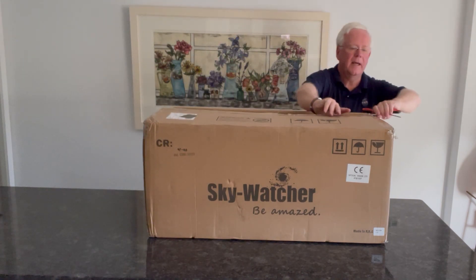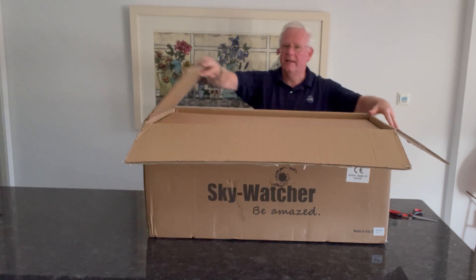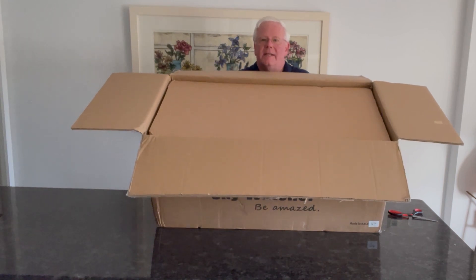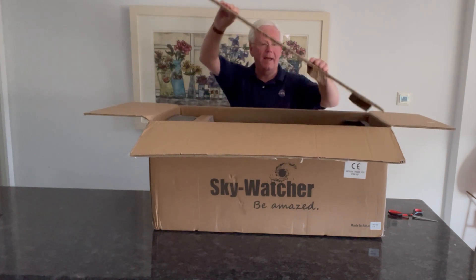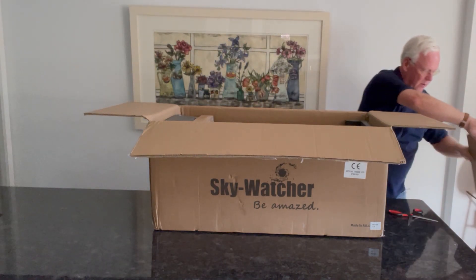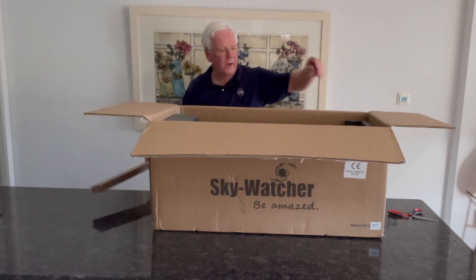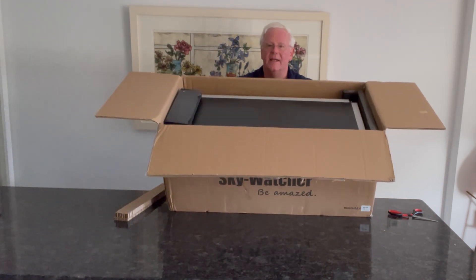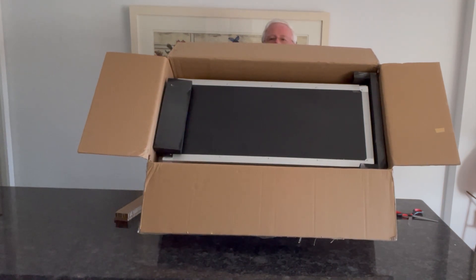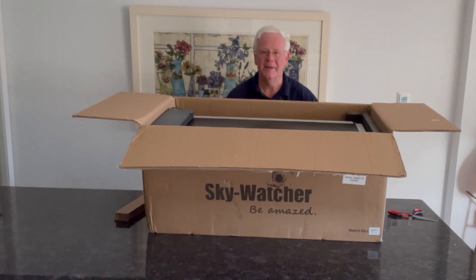Just undoing each end. And you can probably see inside — there it is, all nicely packaged. There's a bit of cardboard on top, and then some more support. As you can see, there's the actual box with the telescope inside. So that's the outer unboxing. I'm going to put it down and take it out of the outer box, and then we'll see what's inside the telescope case. It's going to be exciting.